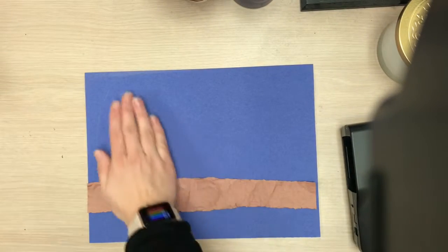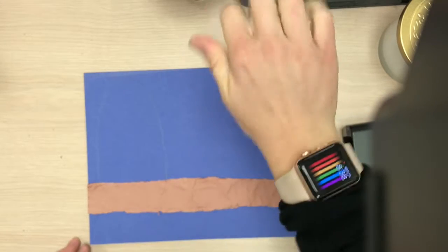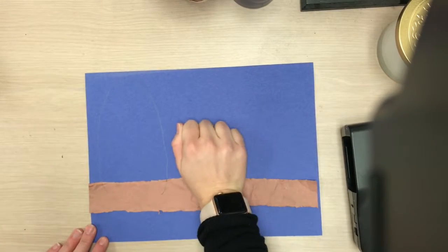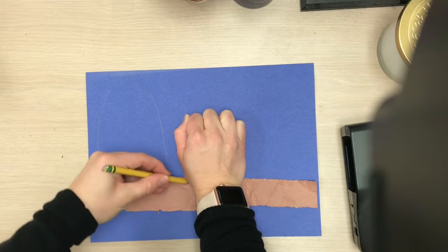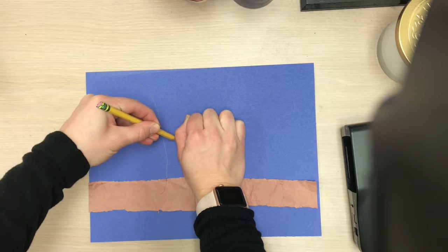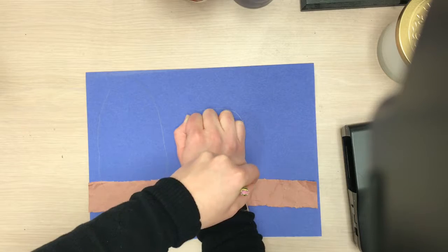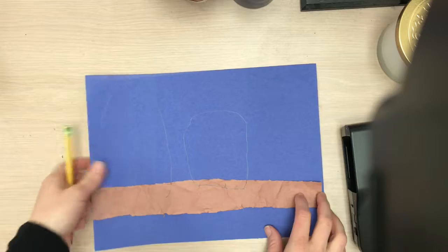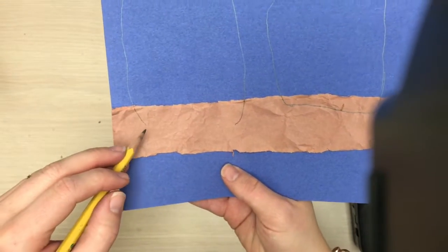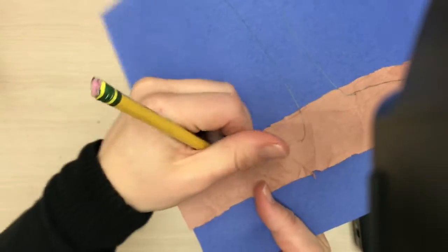Our first shape is our hand. The next shape we're gonna do is our fist, so I'm gonna bend my fingers in like this and put that right next to it. Again, we're doing that same loose oval — you don't have to trace every detail. You can overlap it on the branch just a little bit. I'm gonna connect those two lines, just connect them, same on that side.